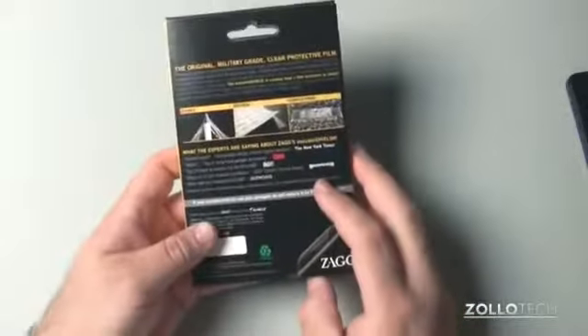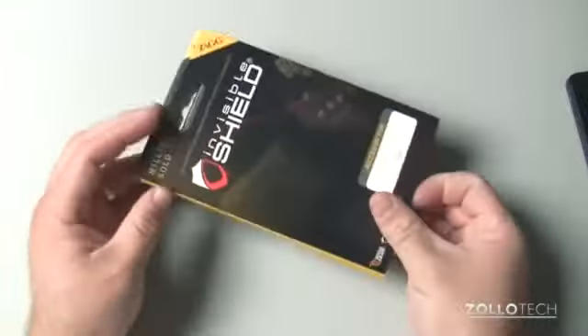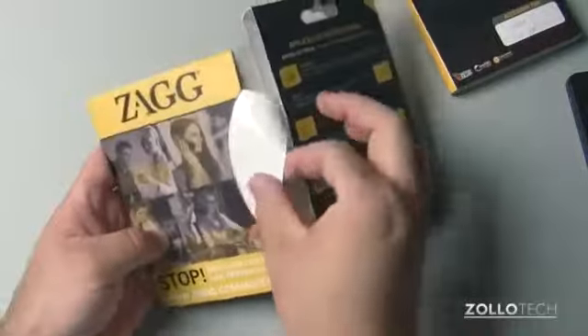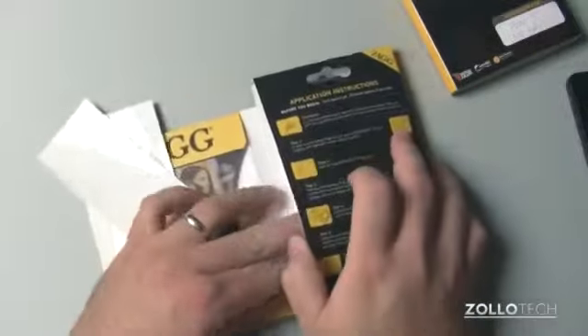This one is a full-body shield. It's their original shield, and they're about $25 plus shipping. They don't come with a whole lot other than the shield and some spray to apply it, but here's the back shield. There's a front shield, and then there's some spray inside with a squeegee.